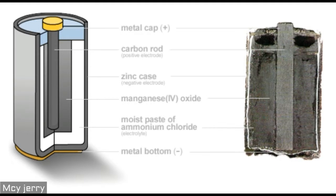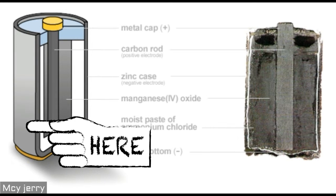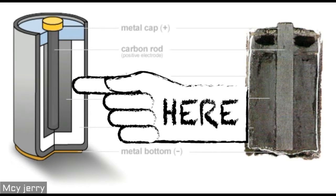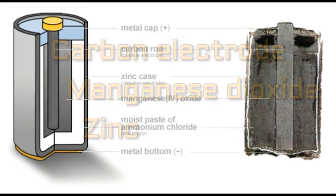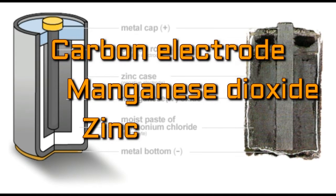Before the main autopsy of the battery we should tell something about its anatomy. The metal case is zinc, underneath lies a layer of manganese dioxide, and in the center of the battery is the carbon electrode. These are all the main parts we want.